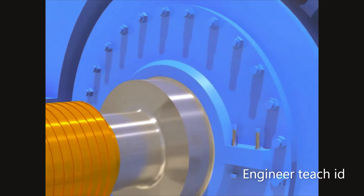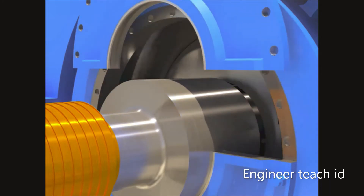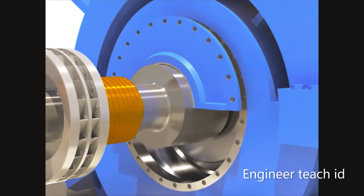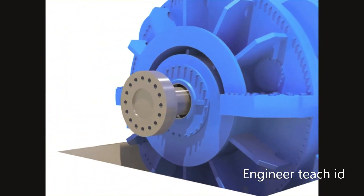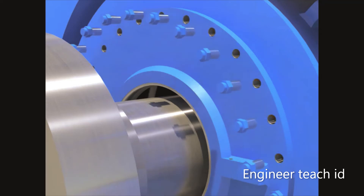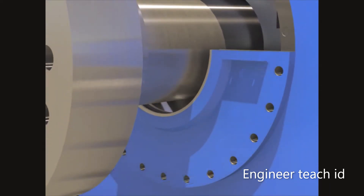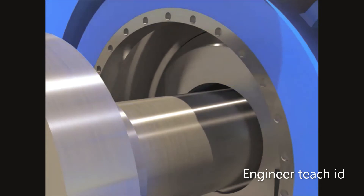Disassemble the outer oil deflector. Disassemble the bearing cap.